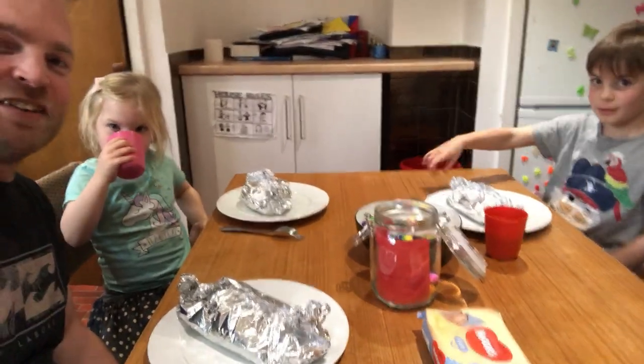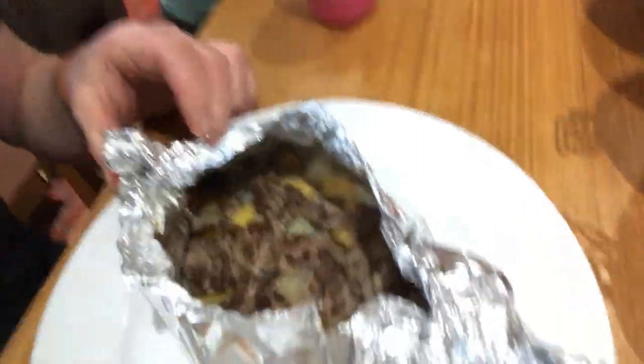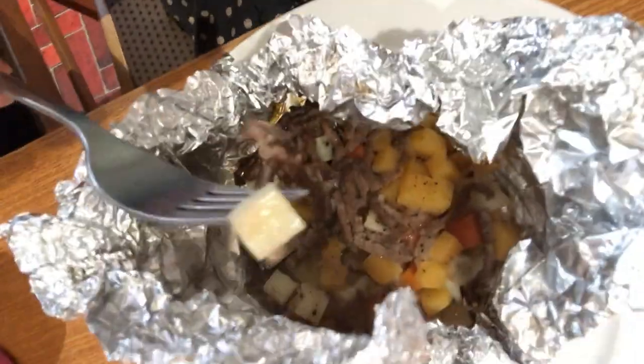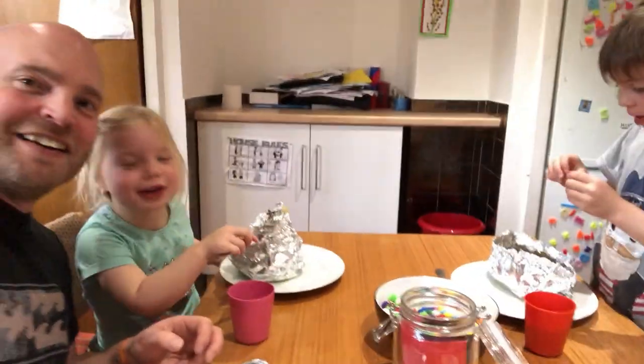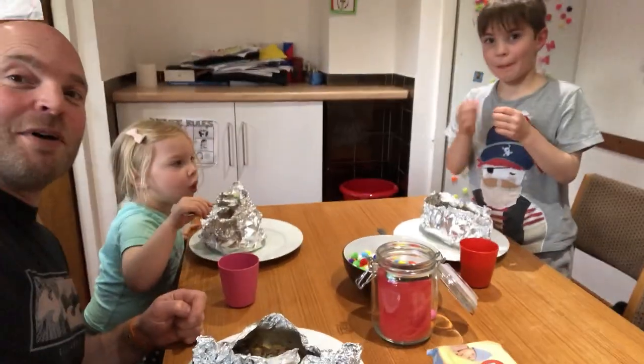Okay guys, the pasties are out of the oven and we're about to eat them — the nicest, healthiest pasties on earth! Let's have a look — here's mine, let's open it up. Oh, I wish you could smell this! Look — River's opened hers too, and Ben's. Wow, yummy! Be careful, it's a bit hot — blow it first. I love this! Well, we love you people on YouTube, thank you very much for watching!